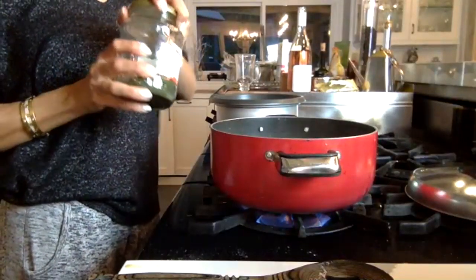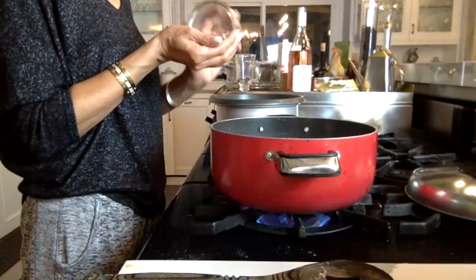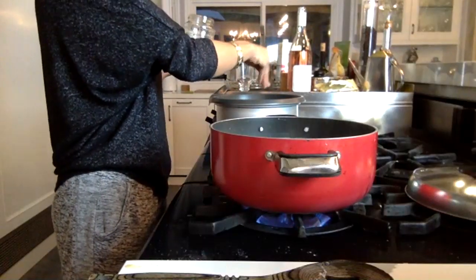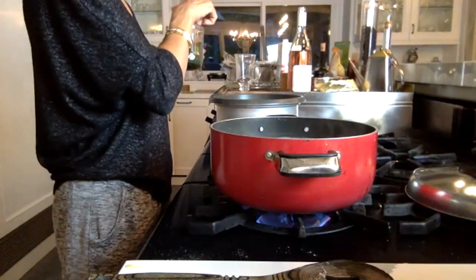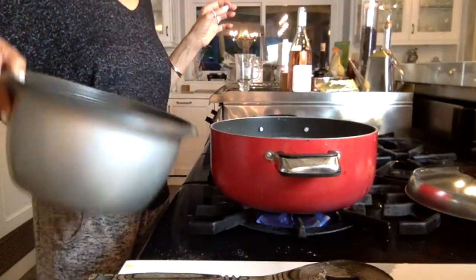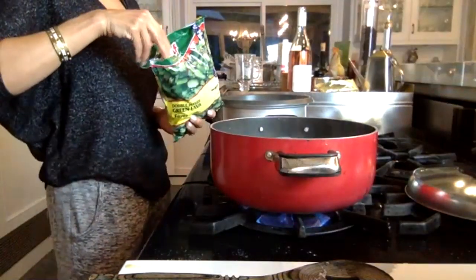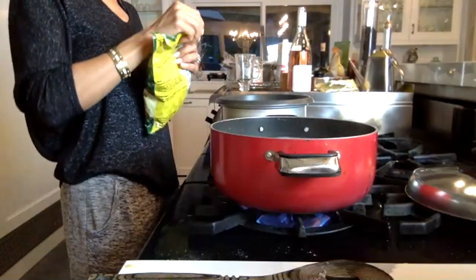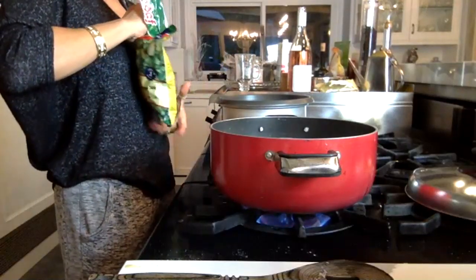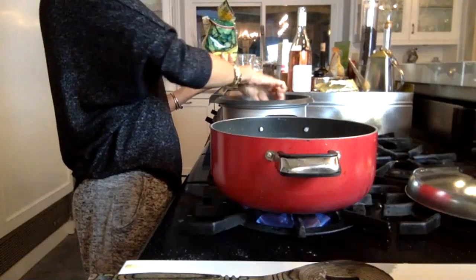Now you can add some dill. I put my dill, once I open the plastic bag, into a tight jar. I like to reuse jars from tomato sauces. Put some dill in the bottom with your almond milk. You can also add to the bottom a handful of your frozen lima beans or fava beans right in the bottom — this will make your crispy rice so good.